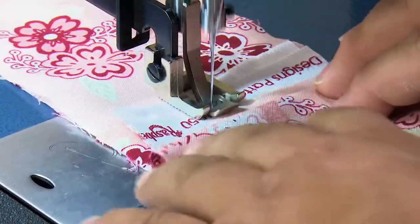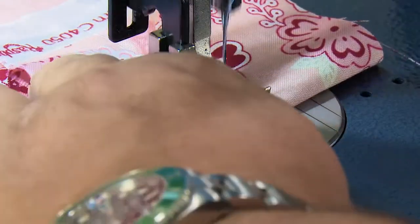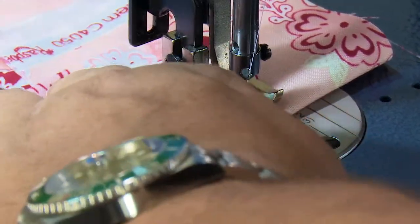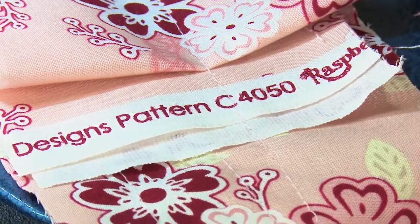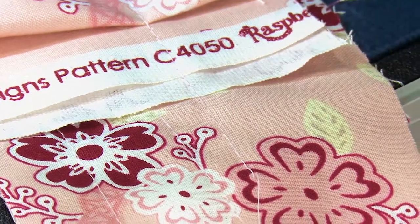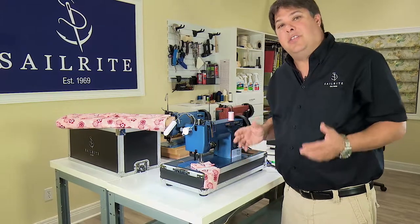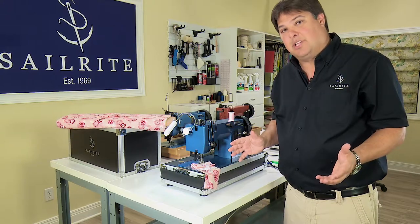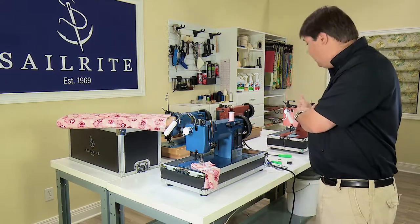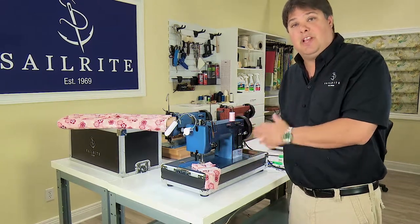Now we're going to jump up into four layers and then eight layers. The same principle holds — when you're setting tension, set it in two layers and that tension setting will hold as you jump into more and more layers of the same material with the same thread and needle combination. These machines really do a fantastic job of home sewing with lighter materials, and our red machine would do exactly the same thing you have seen with our blue Ultrafeed LSZ1 machine. Both machines are perfectly capable of home sewing.